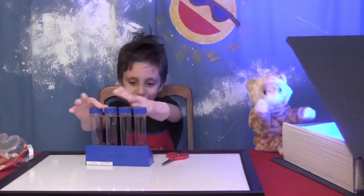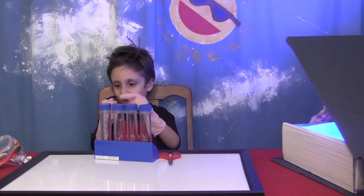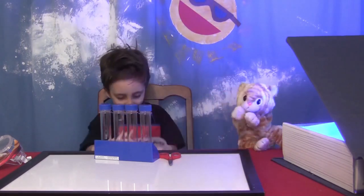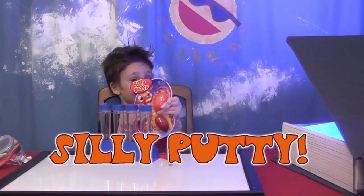I do love science. What else is in the magic book today? Looks like it's an experiment to show your friends — silly putty again, Loki! Excellent!